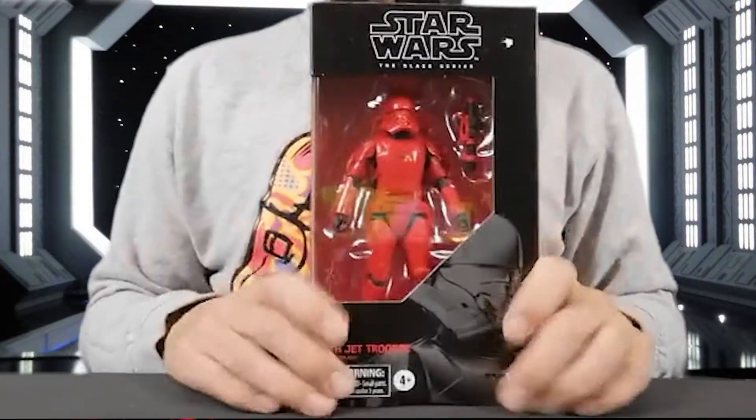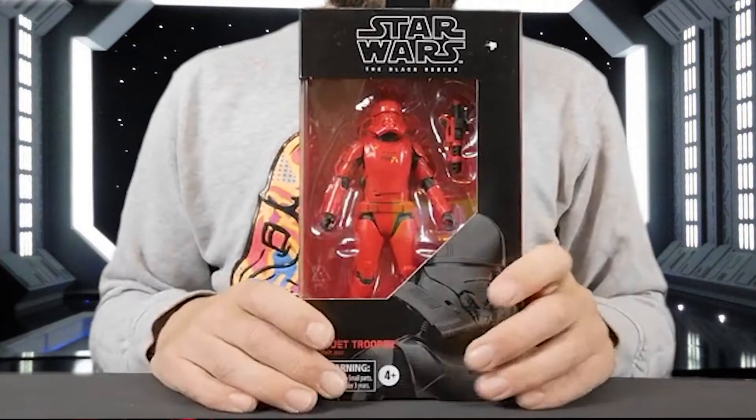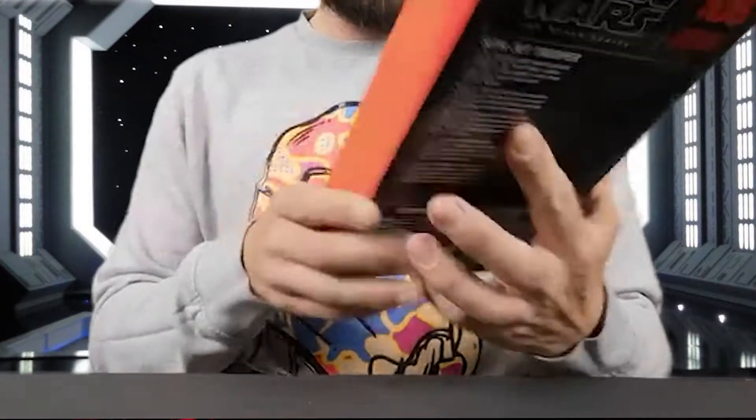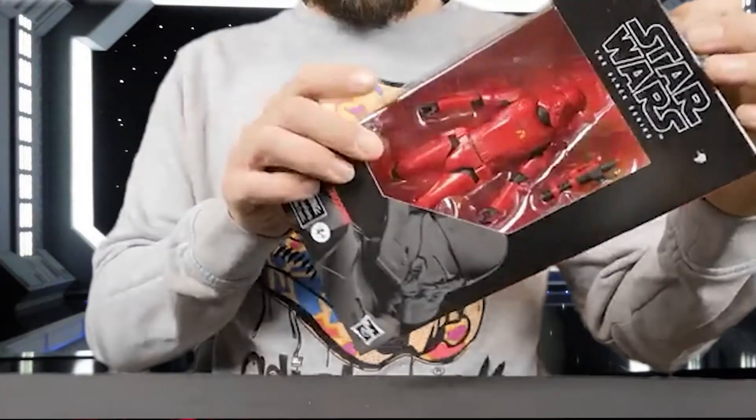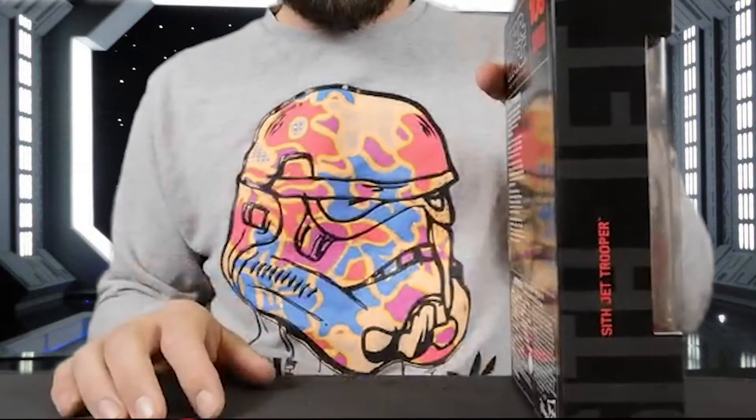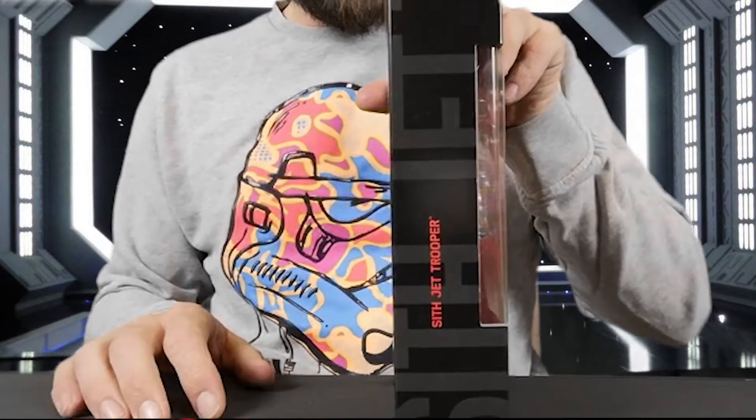What we have here is a Star Wars Black Series Sith Jet Trooper, part of the First Order. On one side it's got 'Sith Jet Trooper'.